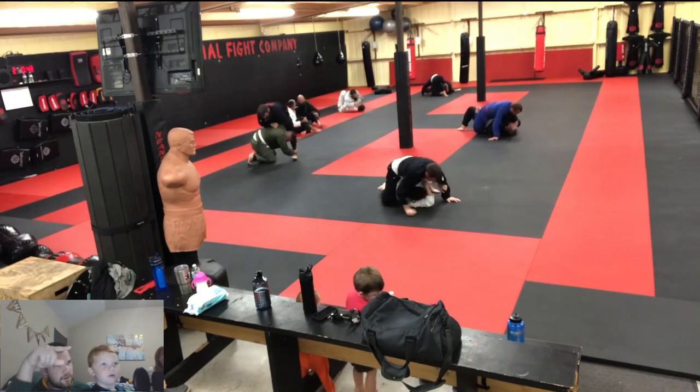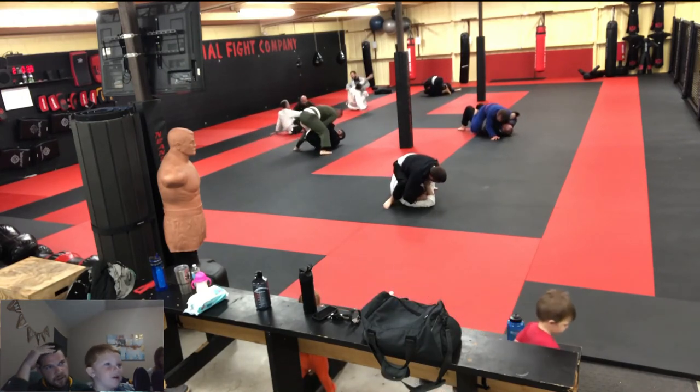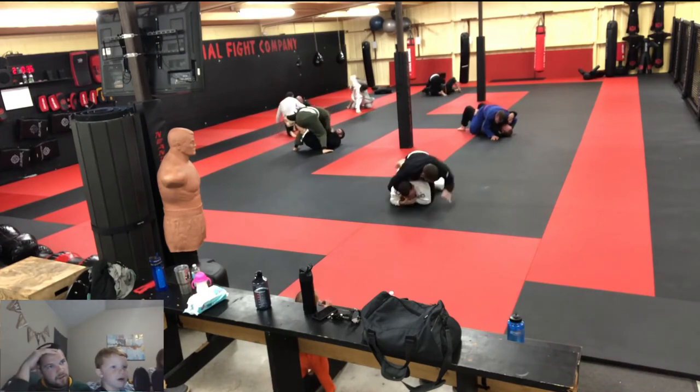I'm on top now. I'm trying to get to mount. Now he's on top, so he's trying to get to mount and trying to choke him.